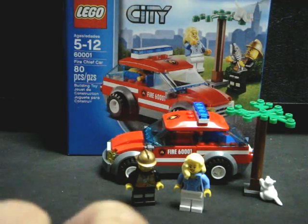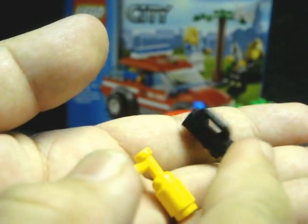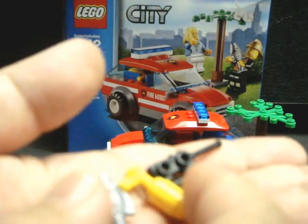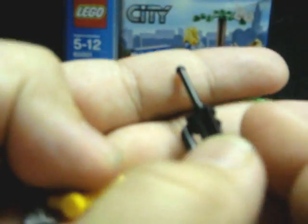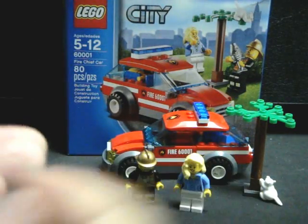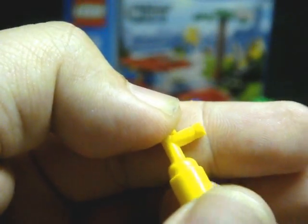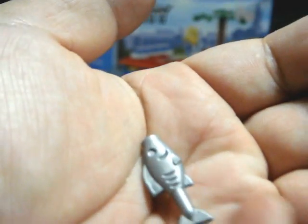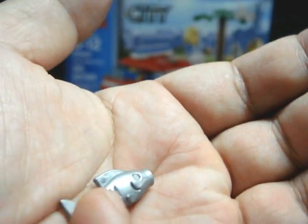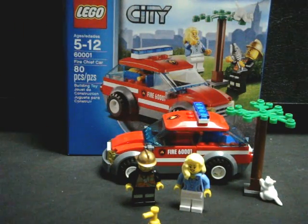His accessories are as follows: he does have a walkie talkie, which is a bit redundant because he already has a sash-mounted radio. He also has a fire extinguisher — what good fireman would be without one? And of course he has this cod fish, which I believe he is meant to use to coax the kitty down.